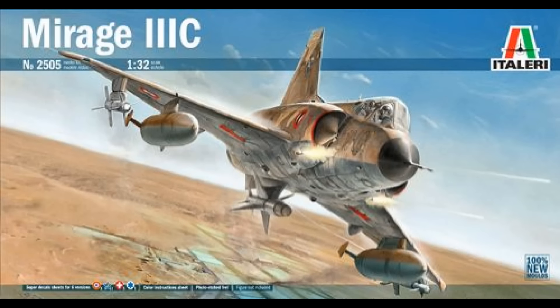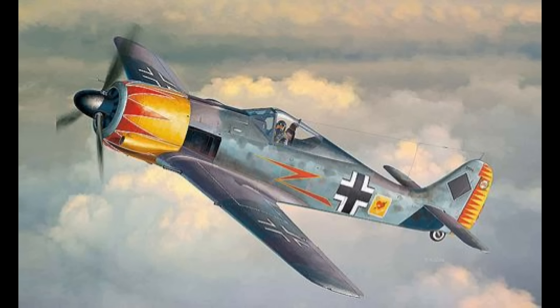Starting kit news this week: we have Italeri's 1/32nd scale Mirage F1 at £89.99. Kitty Hawk Models releases the Bell P-39 at a similar price point.